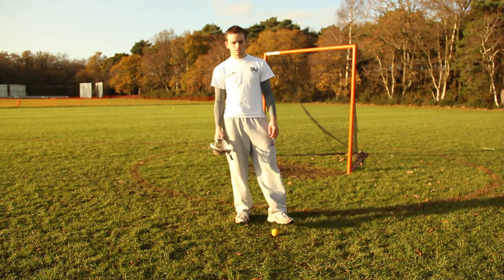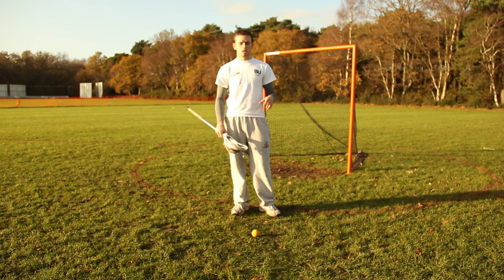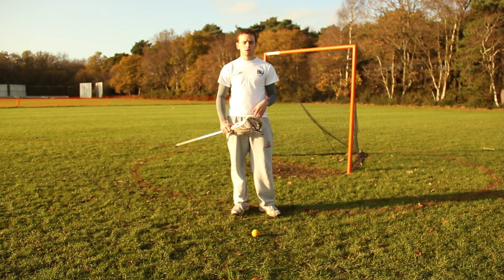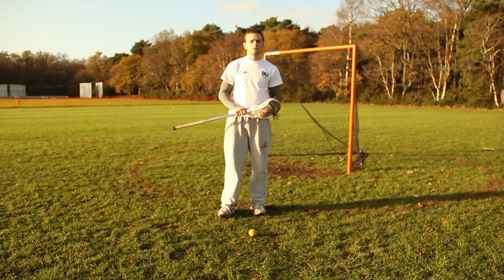Welcome back to the basics of lacrosse. Today we're going to go through the ground ball — it's a really integral part of lacrosse. A lot of people say whoever wins the most ground balls wins the game. When the ball is on the ground it's anyone's ball, and if you win it your team's got possession and you're able to go out and score from there.